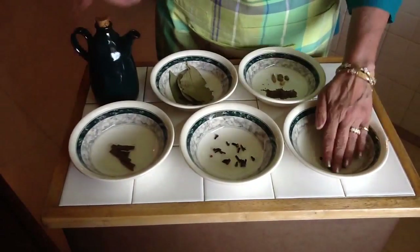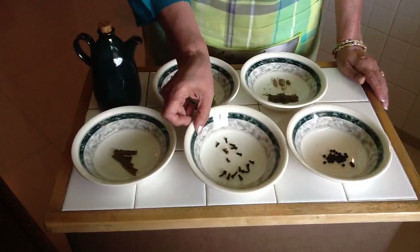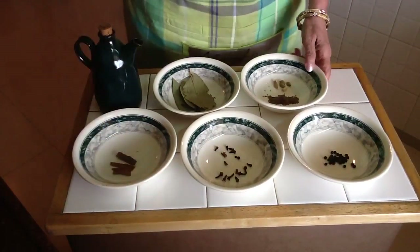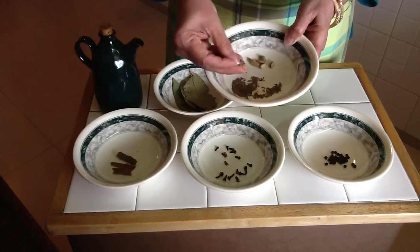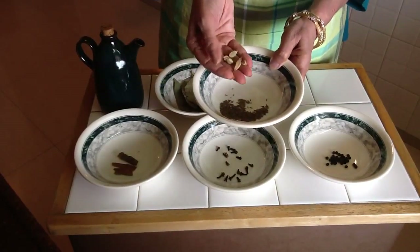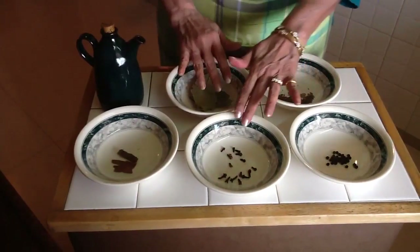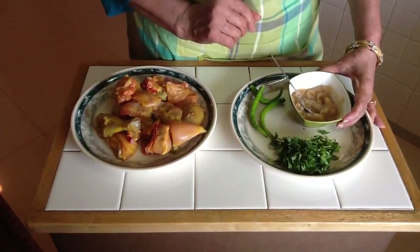For the whole spices you'll need some black peppercorns — this is kali mirch. This is long — cloves. Some cinnamon. Some caraway seeds — shazira. A few cardamom pods. Bay leaves — jisko hum tamal patta kehte hai. And oil.